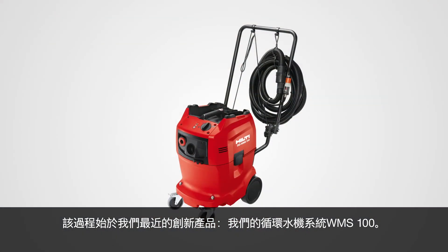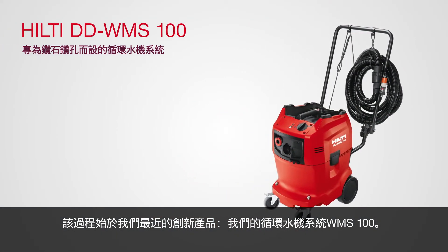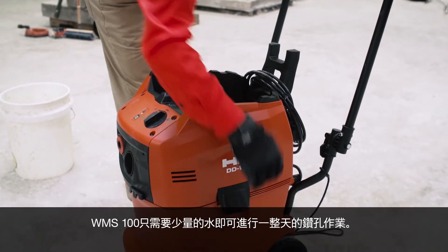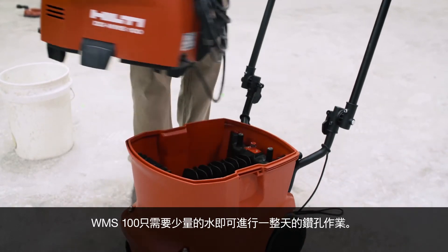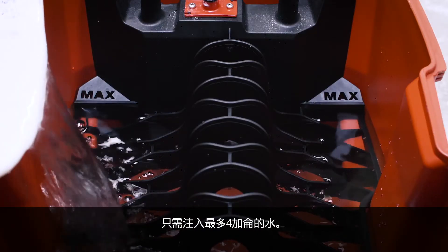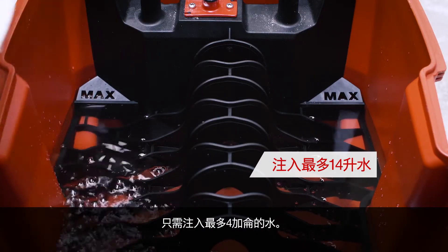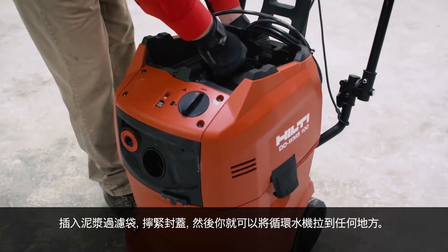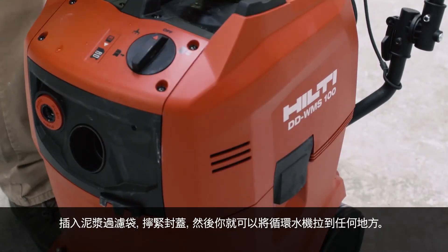The process starts with our latest innovation, the WMS 100, which is our water management system. The WMS 100 only needs a little bit of water to core for an entire day. Simply fill it up with a max of 4 gallons of water, insert the slurry filter bag, close the lid and you are ready to wheel this anywhere.